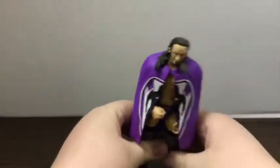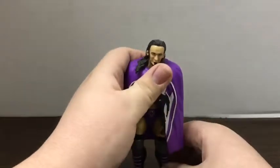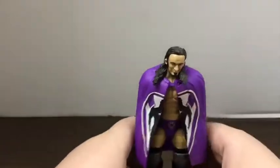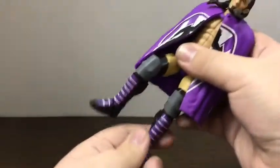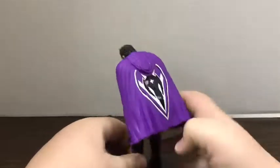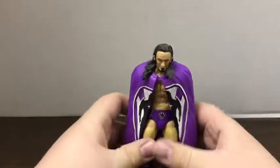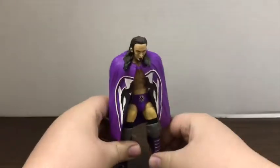It looks really nice on him. It's not too floaty — that's just the way plastic hangs on the body, not me bashing Mattel. You're not really going to be able to get the crouching pose with it on, and when he turns around with arms up you won't get a lot of movement, but it looks nice just for him to stand there. It kind of looks like an old-timey king — which makes sense since he was the King of the Cruiserweights.